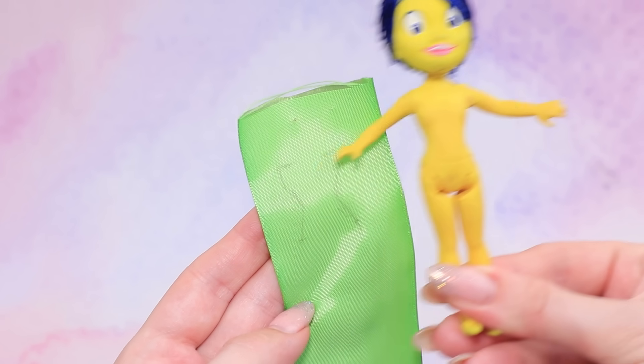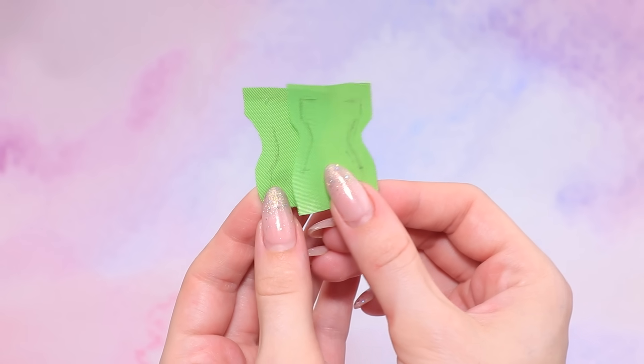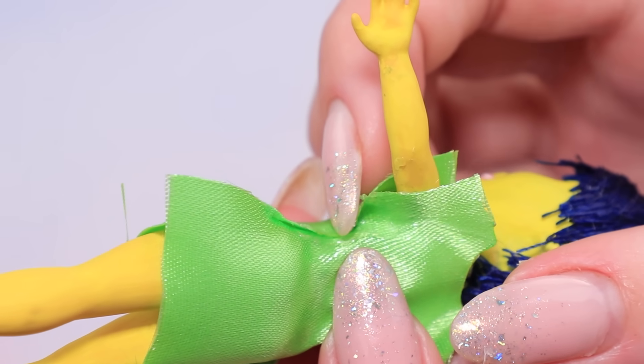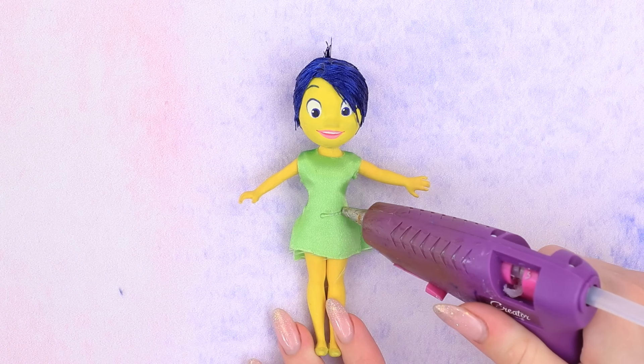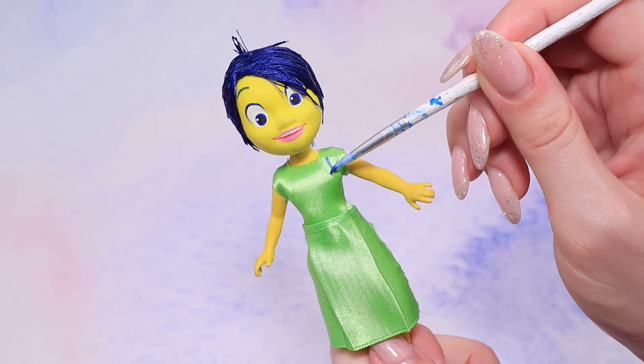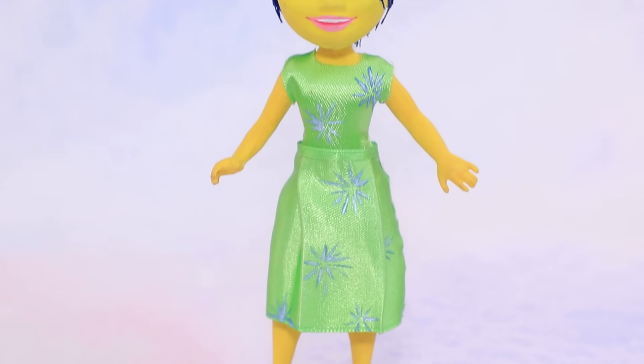Cut a piece of satin ribbon and outline the doll. Cut the pieces to make a dress, hot glue the seams, and apply hot glue to the waist to attach a skirt. Paint a design with a thin brush — this dress looks so pretty!